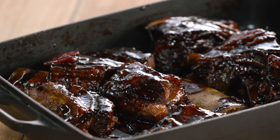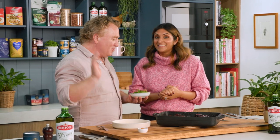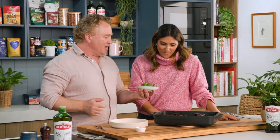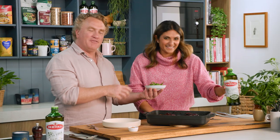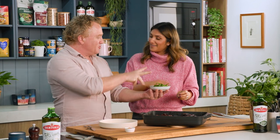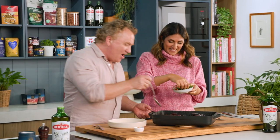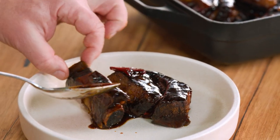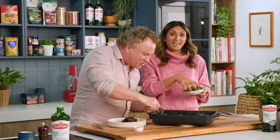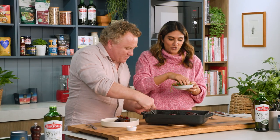That looks fantastic — four hours later, wow! It's the best four hours spent waiting for this to cook. Now I'll get you to mix that round with your hands, just very gently. Look — the bones just fall straight off, it's just delicious. Keep on mixing, we want to make sure it's all mixed together beautifully, and we put the sauce over the top of it.